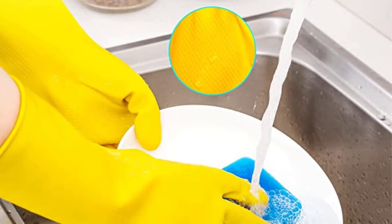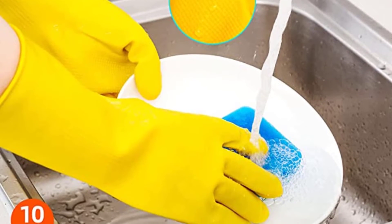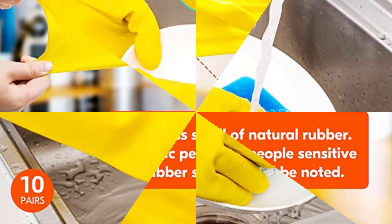One primary downside to the VGO is that the sleeve length is on the shorter end. If you're looking for a glove to protect you from dirty tasks, this is something to consider.